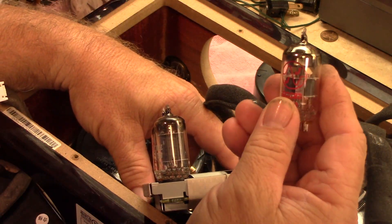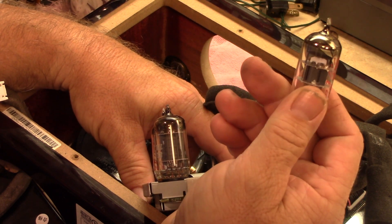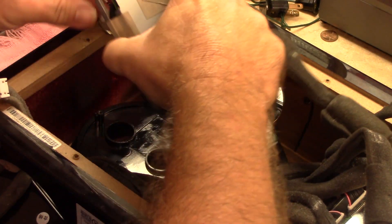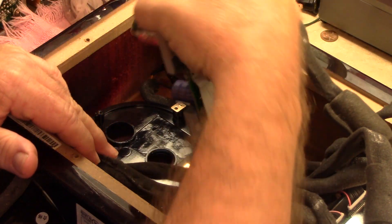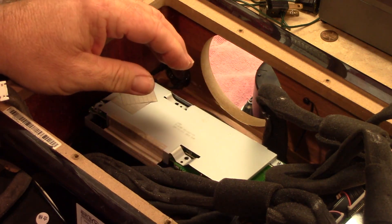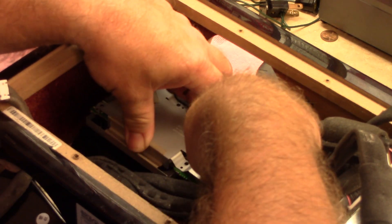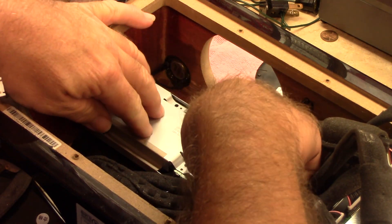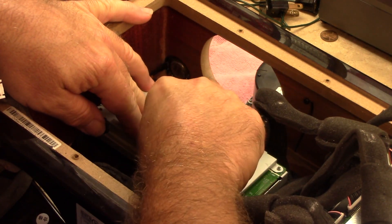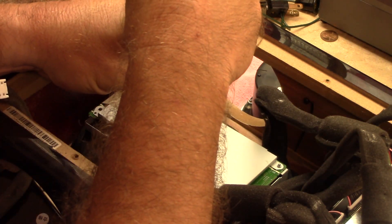The tube in there was the JJ with the date code of February 2013 — so that's the original tube set. I'm sure they are getting tired by now, because he does use this quite often, until recently when it started acting up. I'll go ahead and get that seated in there — there are little tabs and that'll line up and drop right in.